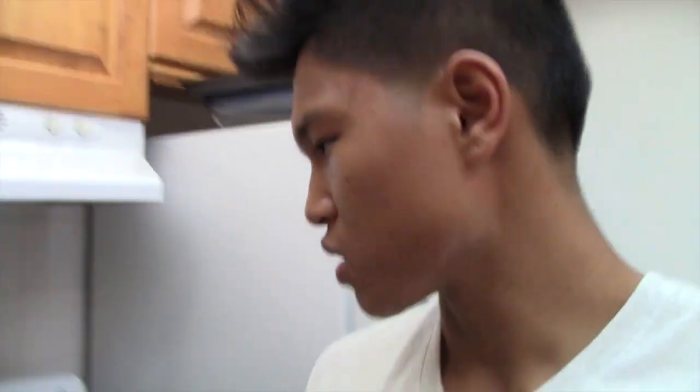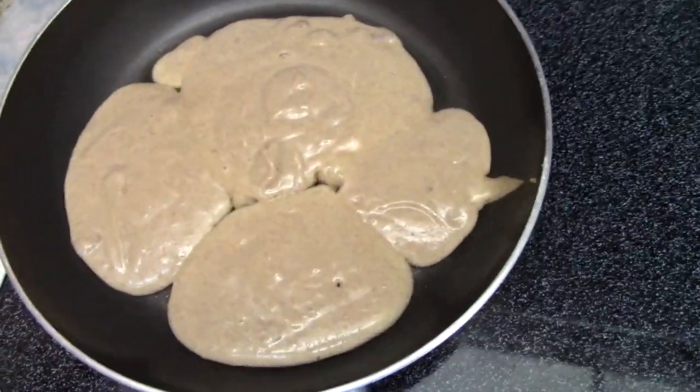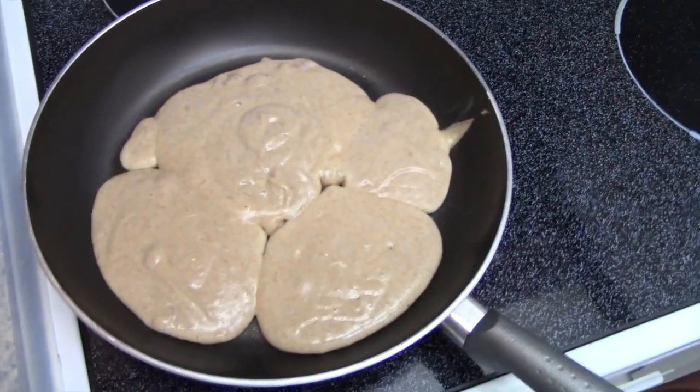Next we're going to scoop it up - I'm going to use an ice cream scooper and put it in the frying pan. You can also add your protein powder as well, but this is my first time making it so I'm not gonna add it this time - next time I probably will. I also used some Pam to help prevent it from sticking. This is what it looks like right now - it's gonna be one pathetic looking protein pancake, but hey, it's my first time.